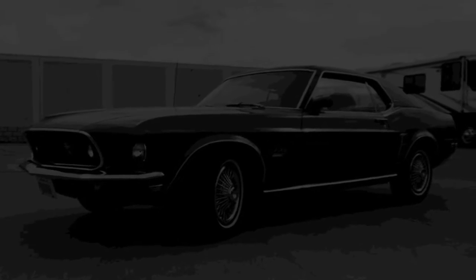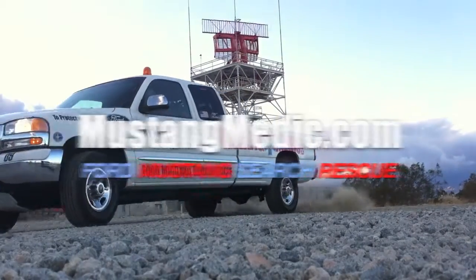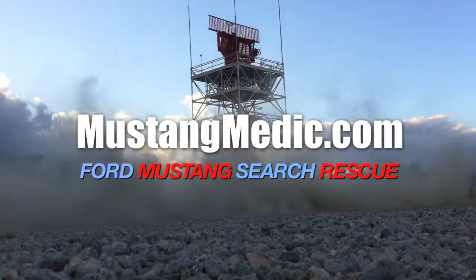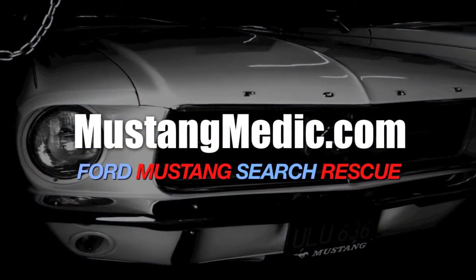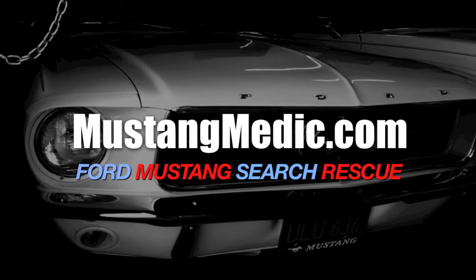Mustangmedic.com — please look for the link in the description below for the next in our series. If it's not there, come back soon.